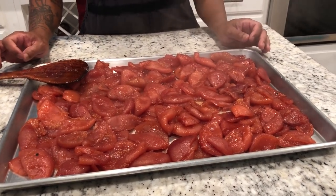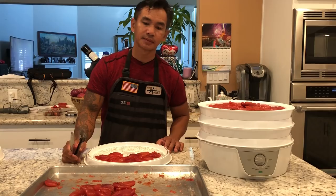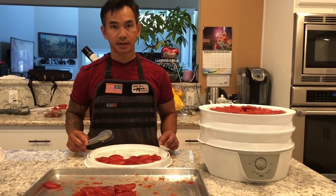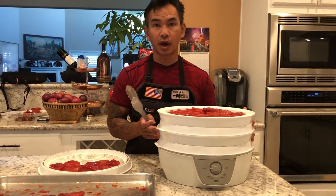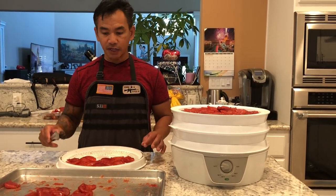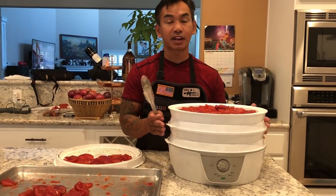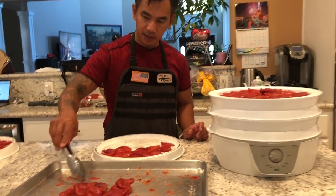After 20 minutes you're going to dry it. After it cools down, find something to dry it with. I use a dehydrator air dryer.